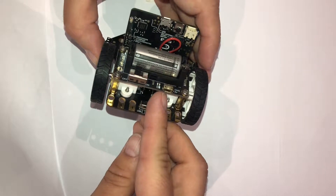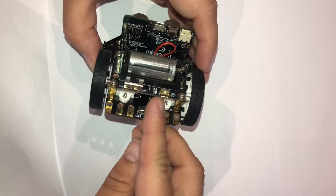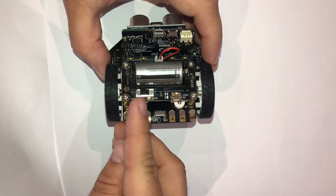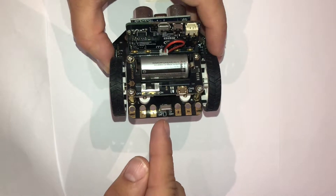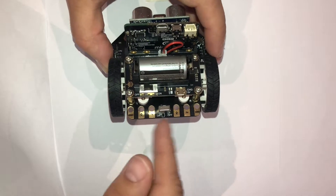On the back, behind the battery, we have another micro:bit USB which is used for charging. We have an on/off switch for the main power from the battery itself, and we have another on/off switch that actually turns the robot on and off.